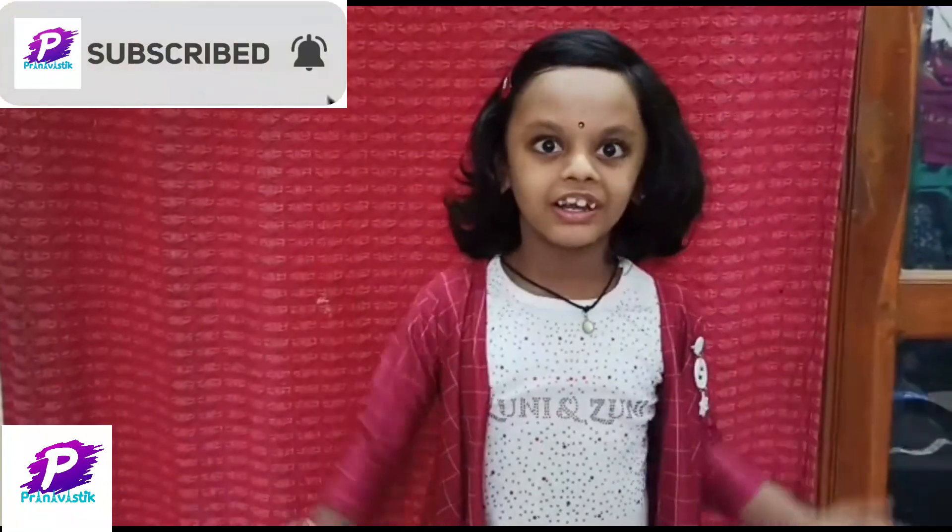Hi everyone, please watch this video and subscribe and share it.